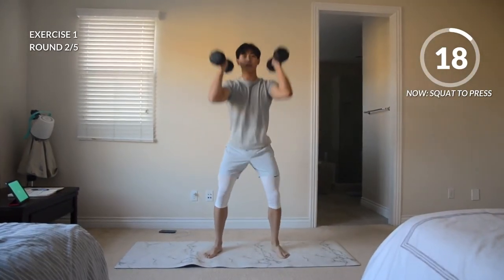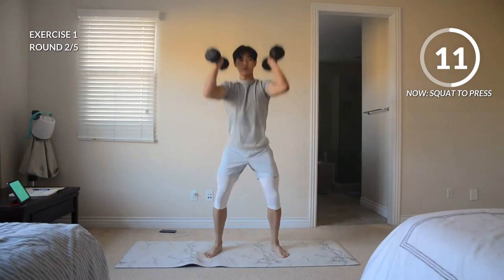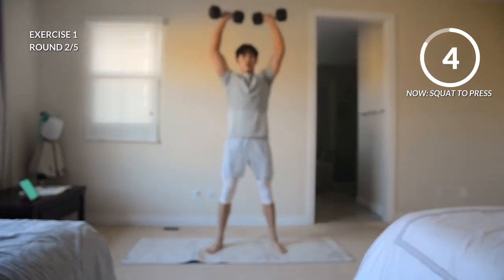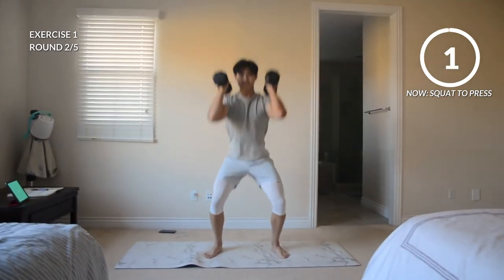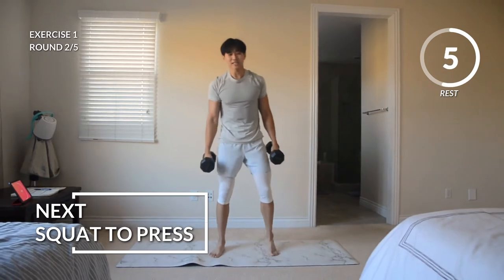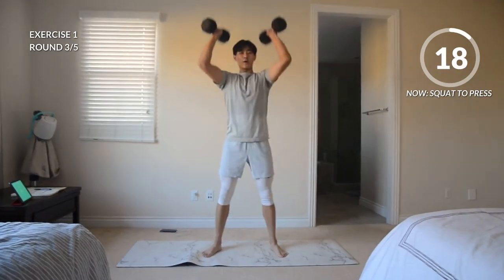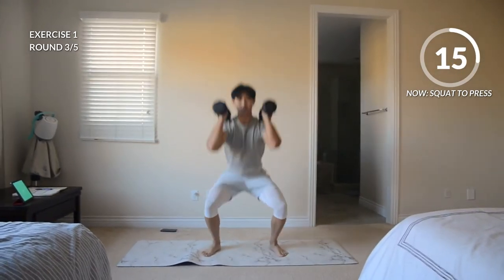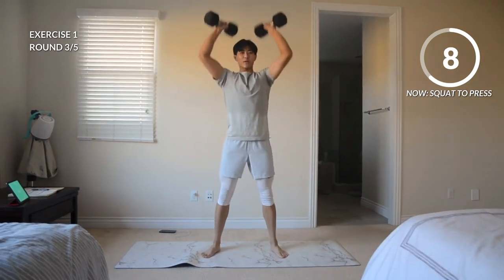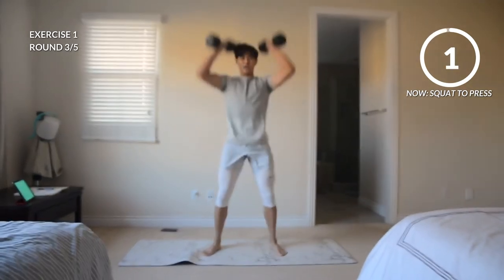We're squatting down, pushing those weights back up. Just focus on your breathing. We don't have to go too fast since we've got three more rounds after this. Rest. Should be starting to feel that sweat. I chose this exercise to do first because I know it's going to get us in the right mindset. Keep pushing those weights up, keep squatting down. If you need to, use that momentum from your squat to push.